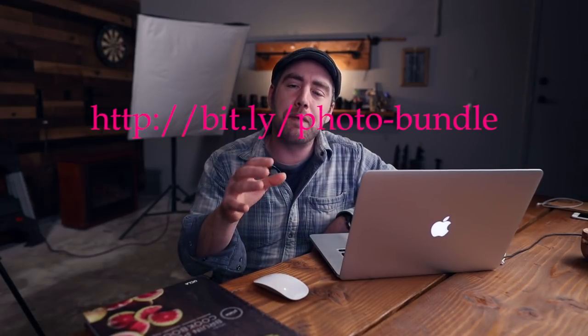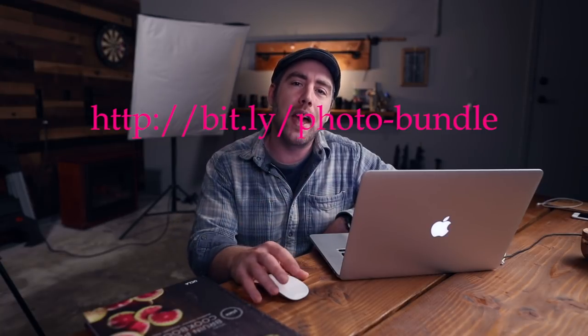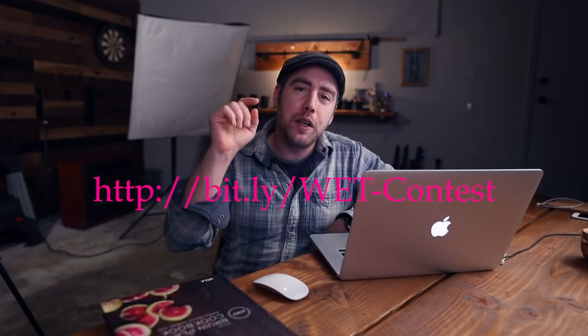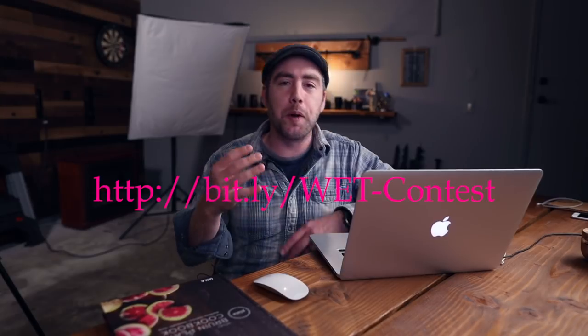Thank you to everyone for submitting your images. If you haven't already, join my Facebook group — I'll place a link in the description. Also in the description will be a link to that photography bundle that's on sale right now — that's a huge deal, don't miss out. There's also a contest where you can win a copy of my Brew and Plate cookbook, which I did the photography for, plus a one-on-one photography coaching session with me. Check out the links in the description below, enter the contest, pick up that bundle, and join the Facebook group.